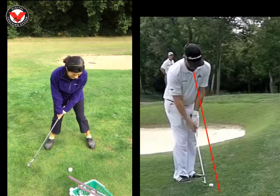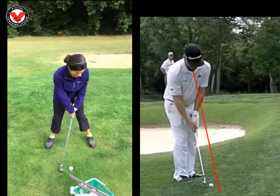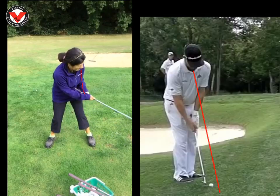We can see here as the club goes away, quite stiff-wristed, which is fine. But as you come through to hit the ball, you're going to see that you give it a bit of a flick. As the club comes up, this left arm and club does not form one straight line anymore — you've let the club pass.